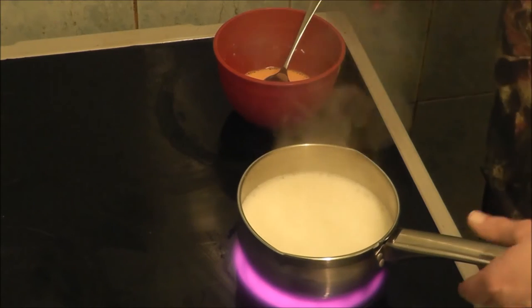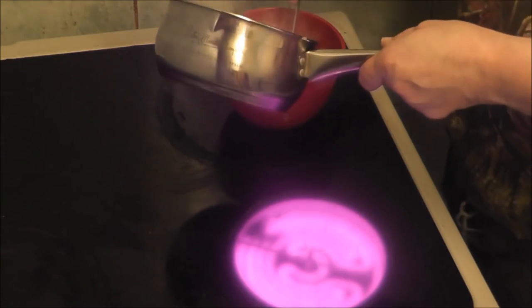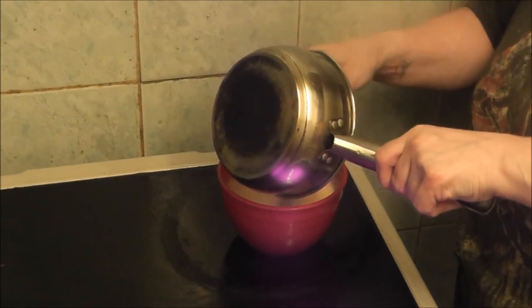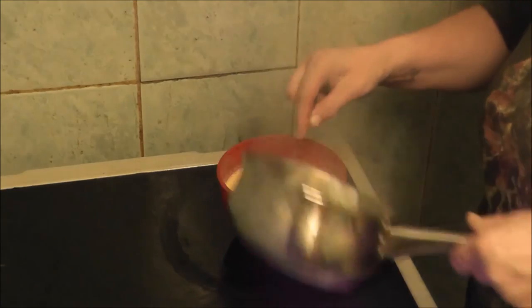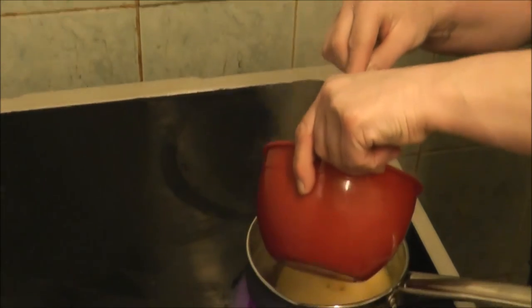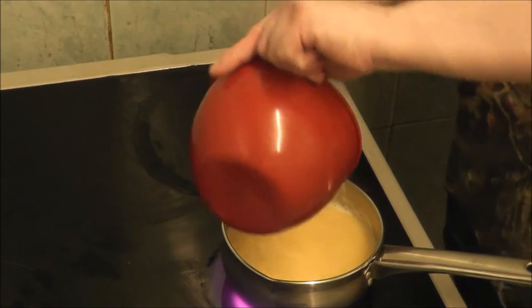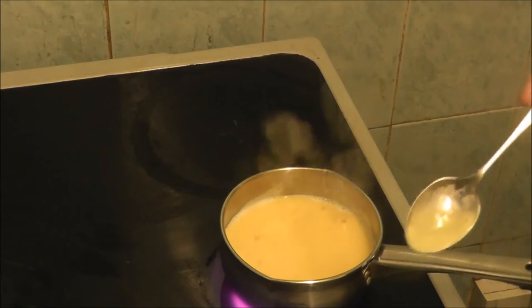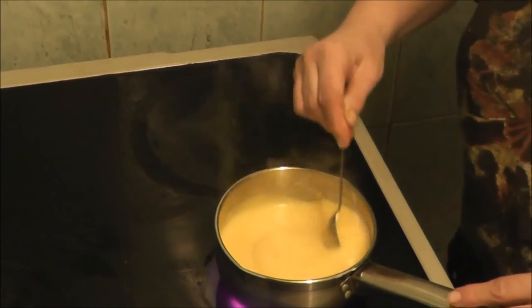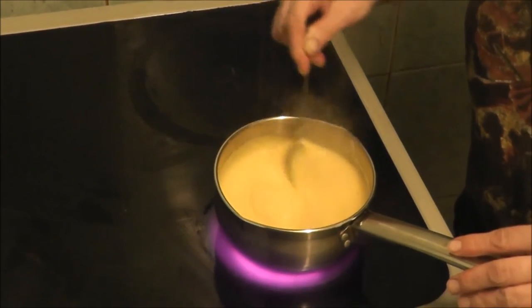Now it's bubbling — well, probably can't see but it's bubbling. So you add it to the custard. You leave the ring on because you're going to have to stir it. It's also a good thing not to burn the milk like I just have done. As you can see, that has gone very very thick in a matter of a few minutes.